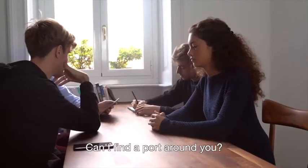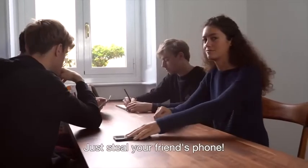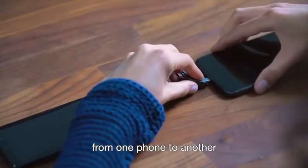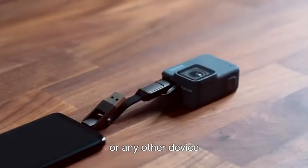Can't find a port around you? Just steal your friend's phone. InCharge 6 supports power transfer from one phone to another, to wireless earbuds, or any other device.